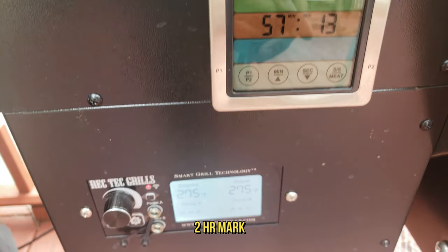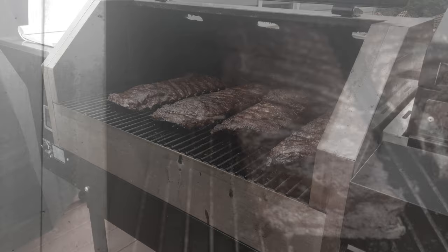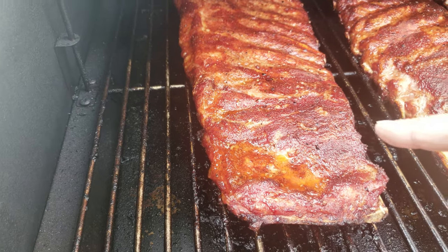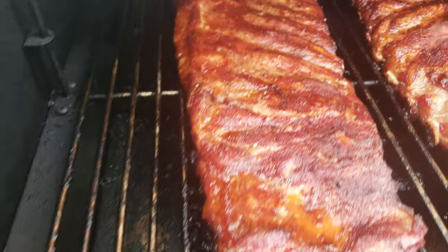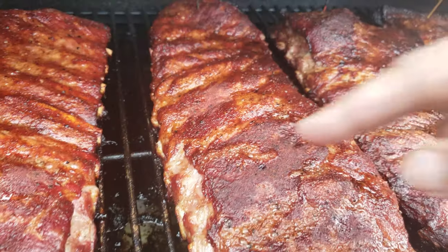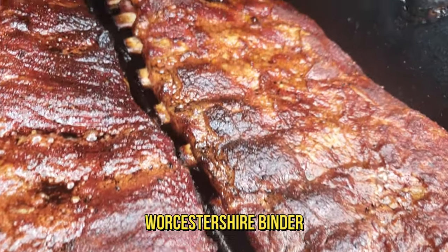Another hour down, we're at the two-hour mark, holding 275°F nicely — the way Rec Tec always does it. Let's go in live and take a look. The no-binder rack at the two-hour mark is setting up pretty good. The water binder has nice browning. The Worcestershire is looking good. The mustard is also looking good.